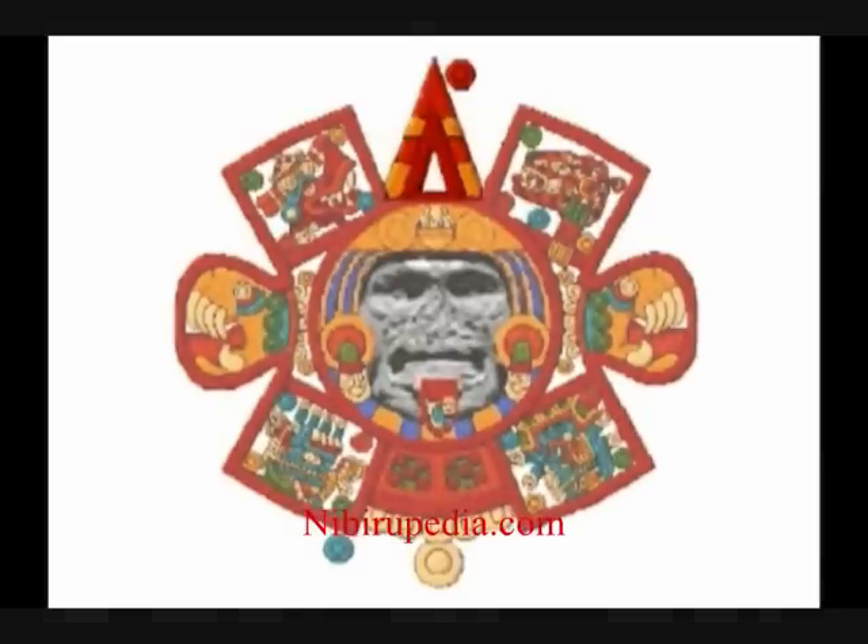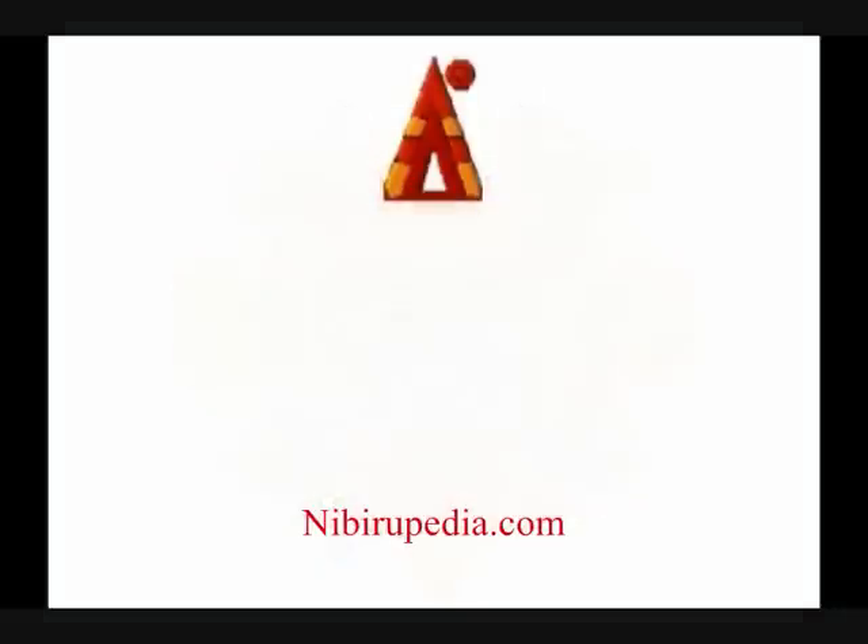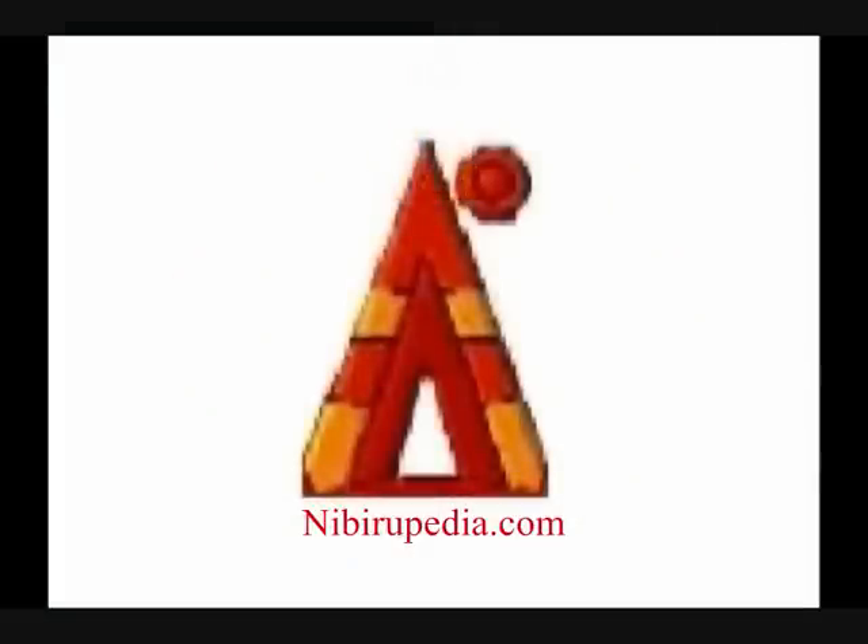Please note that the Mayans and the Egyptians were both known for their pyramids. Behind the head of this creature there is a pyramid, and there seems to be a flying disc taking off from the pyramid.